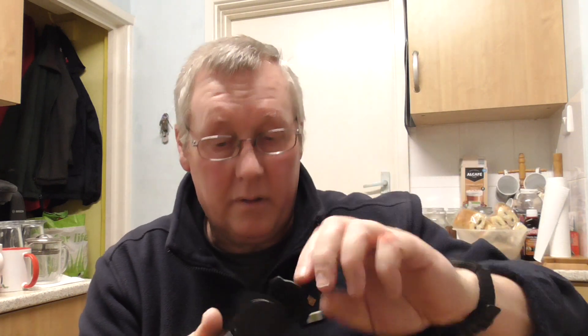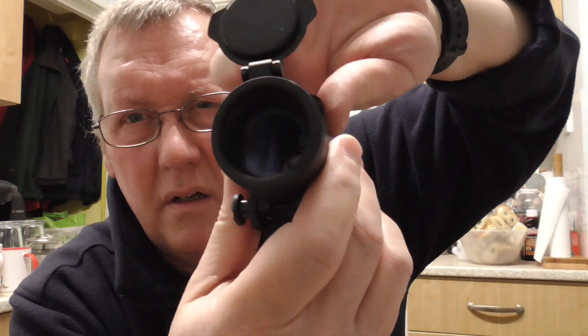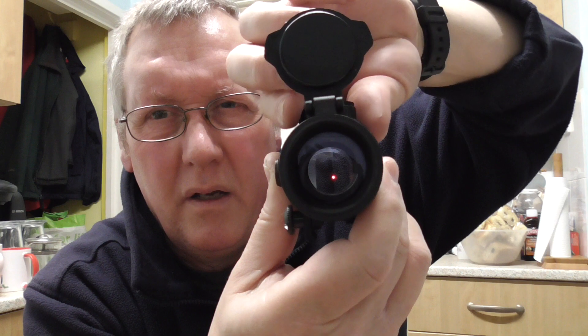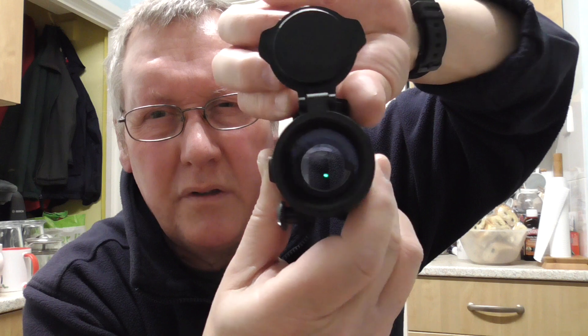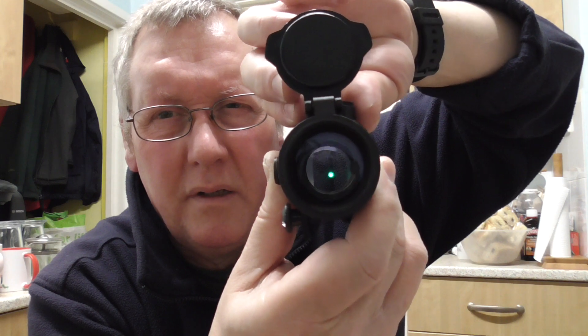I might even be able to show you the actual dot — if I just open the flip-ups and turn it on. There you go, you can just see it. So this is the red one, just rotating through it — that's the brightest red — then you turn it off and it goes to the green, and it rotates through the green. It's pretty bright; I don't think you're going to lose that in sunlight at all. It's got a mirrored front lens, so you know which way it goes on.